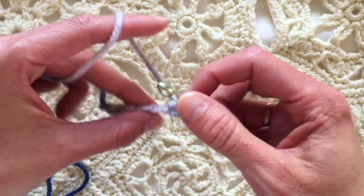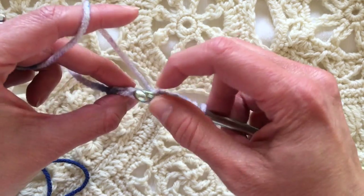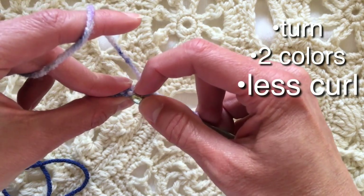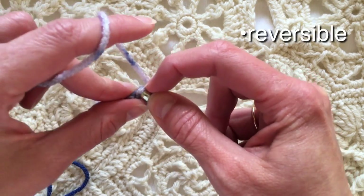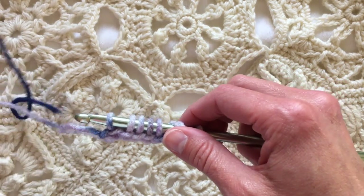Tunisian crochet and crochet with a double ended hook are very similar but they are different. Crocheting with a double ended hook — you turn, you generally use two colors, it reduces the amount of curl, and it's reversible. Well, it's not exactly reversible — it will look different on each side, but it looks presentable on each side.